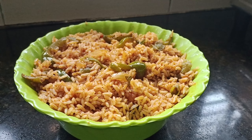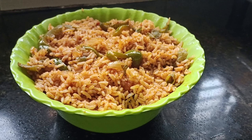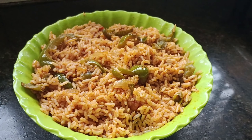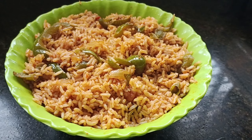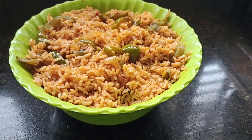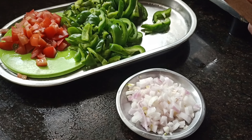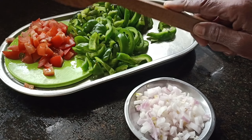Welcome back to Indubahos Kitchen. I started making capsicum with heat in the oven. This is how to remove it — cut the capsicum. I cut the capsicum, I cut 1 tomato.